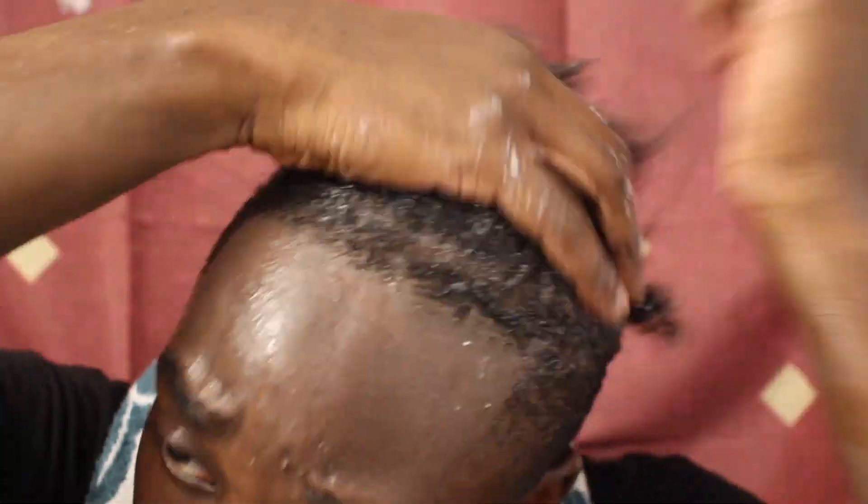Second thing you guys want to do is condition your hair, which is like the same process as shampooing. But you're going to leave it in a little bit longer — like five to ten minutes. And while the conditioner is still in your hair you want to detangle, just in case you missed anything from shampooing.